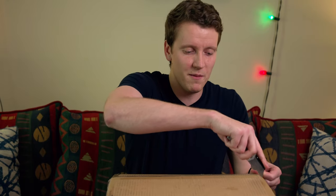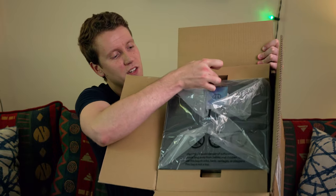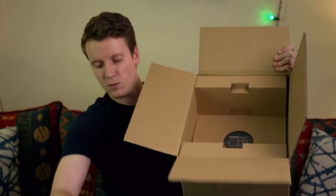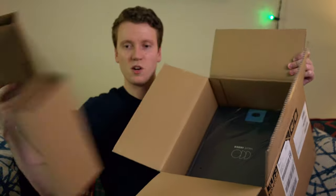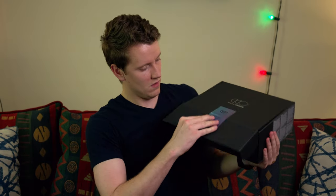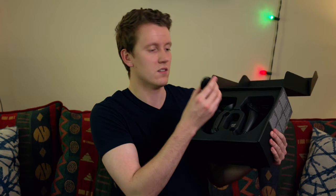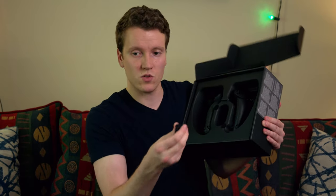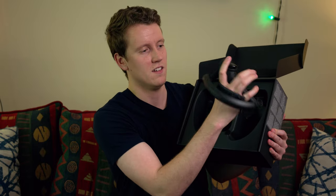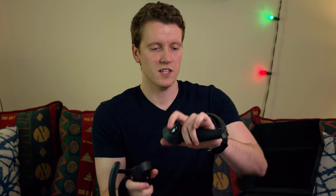First things first, you got to open it up. They do a good job at packing it in there really well. First, you got a smaller box with larger cardboard — I'm going to jostle around and nothing else. Let's get that out of here. Probably warranty and instruction manual. Charging cable, wrist straps.